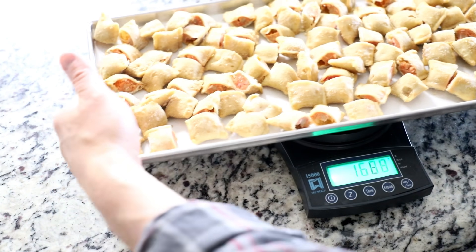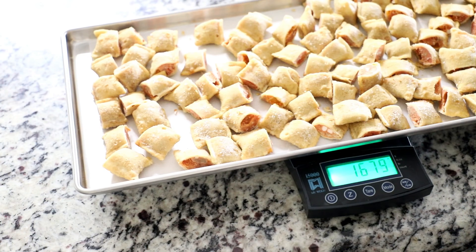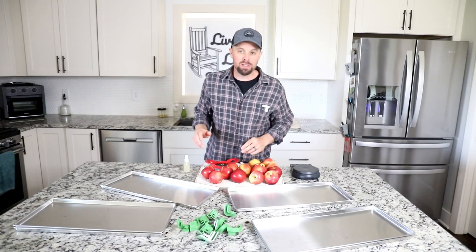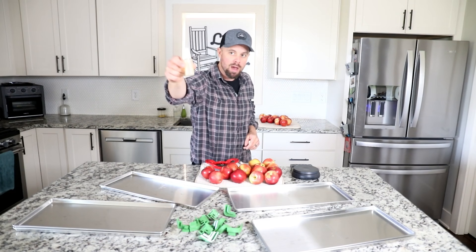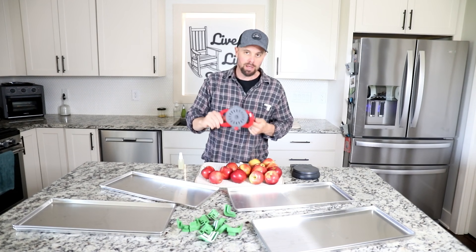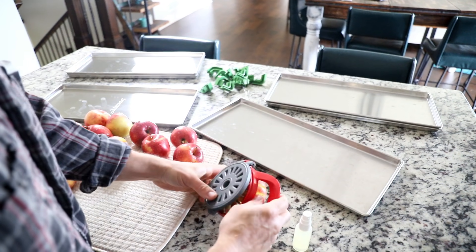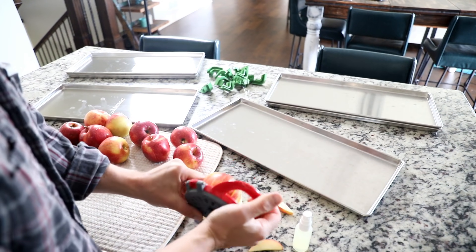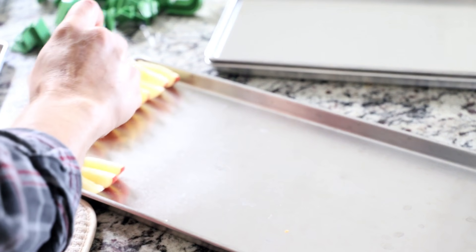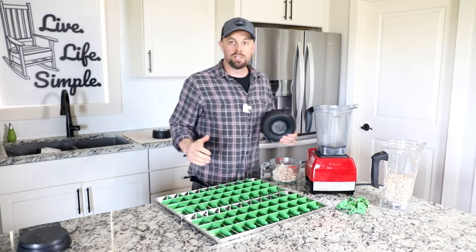We got 1,678 grams on the pizza rolls for the first tray and 1,678–1,679 on the second tray, so really close on that one too. Next up, apples. For apples, you want a little spray bottle filled with lemon juice and one of these apple core-and-slicer tools — I'll put a link in the description. It takes the core out and pushes the apple slices through at the same time. Hit them with just a spritz of lemon juice to keep them from browning, then we like to top ours off with some cinnamon.